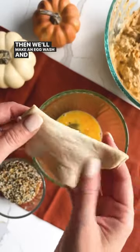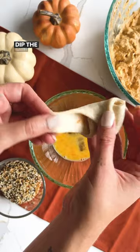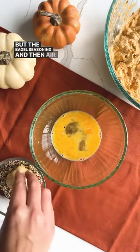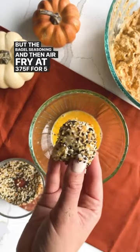Then we'll make an egg wash and roll the pumpkin cream cheese into pizza crust dough. Dip the bagel ball into the egg wash and then the everything but the bagel seasoning, and then air fry at 375 for five to seven minutes.